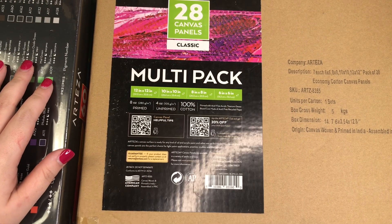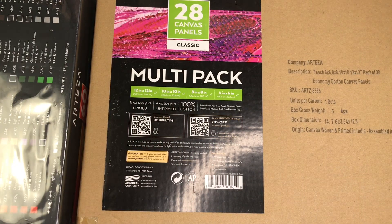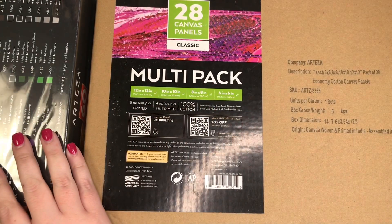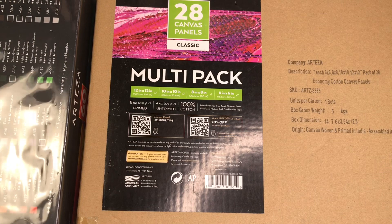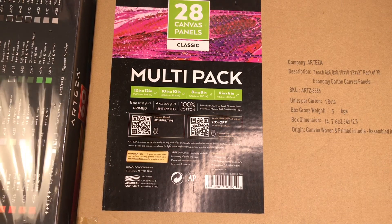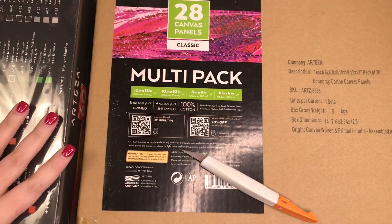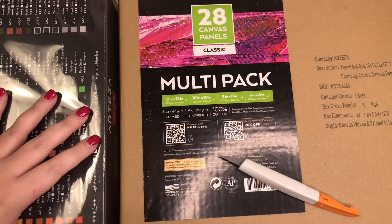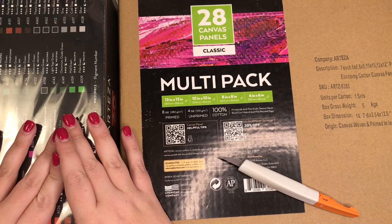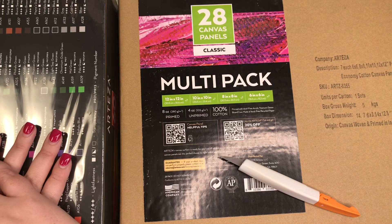Hey guys, it's Heather from Calvaplan and today I'm going to be doing something a little bit different. I'm partnering with Arteza again for this video. They sent me these canvases and these acrylic paints, and instead of doing something in my planner, I'm actually going to be making some canvas decor for my home office. I'm going to make some canvases that are going to hang right above my desk, and then I will show them to you hanging in my office when we're done.